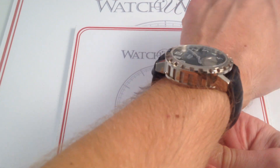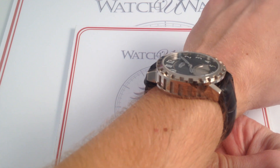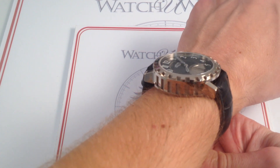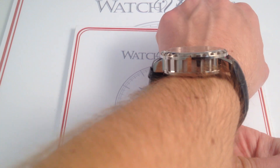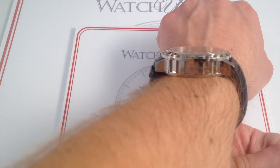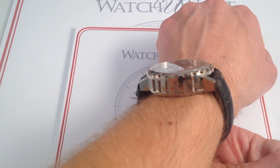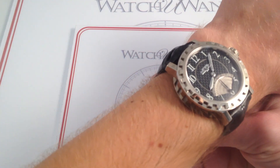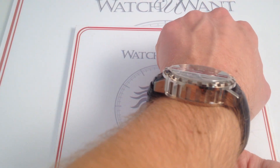On my wrist, which is 6 and a third inches — 16 centimeters in circumference — the first thing I'm going to note is that the watch is very comfortable and surprisingly good fitting. Really. 43mm — I expected it to wear, with such a bold case, something like a Royal Oak Offshore. But the bottom line is, you can see it doesn't even begin to challenge the span of my wrist, and my wrist is below average in size.